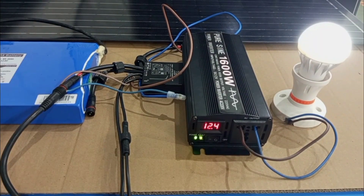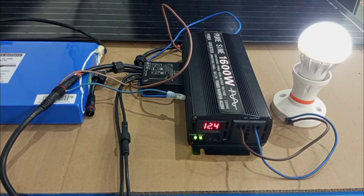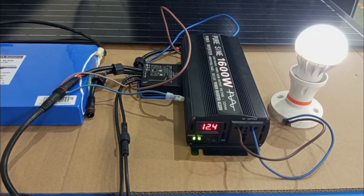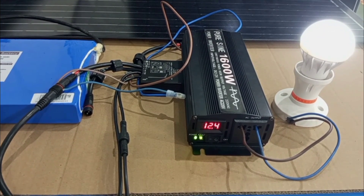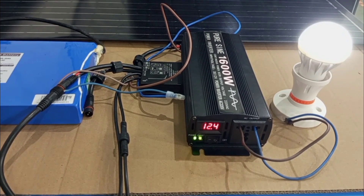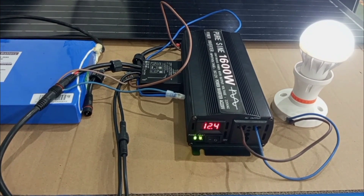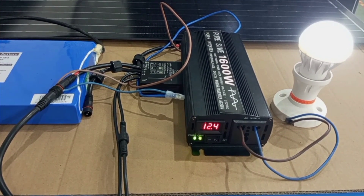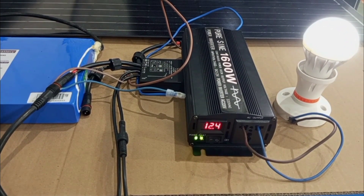Before I end this video, I have to say there are still a lot of things to know before you try setting up a solar PV system on your own. For instance, before you start getting materials, you must first know how much power you need to generate, because that will affect the size and number of panels, the size of the inverter, and the size and number of batteries needed. In the next video, I will explain how to determine the size of the various components needed to install a solar PV system for a particular load. Thank you very much for watching. Kindly like, share, and subscribe to stay connected. See you in my next video.